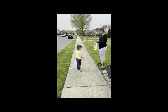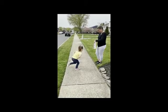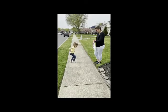Let's reset. Shake it out. Hands on hips. Ready, begin. All right, stop.